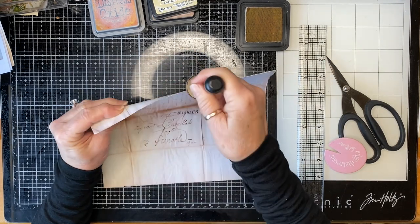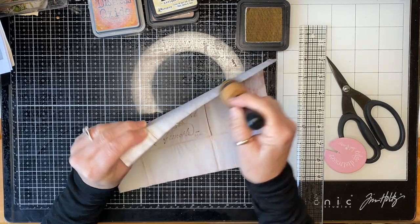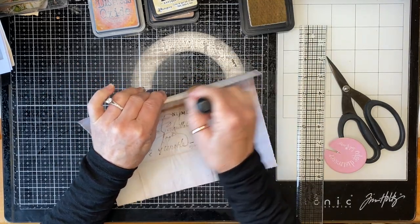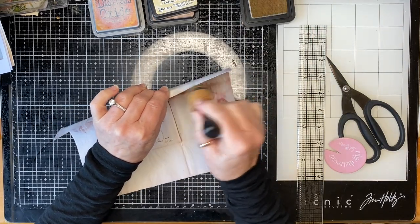Basically what I'm trying to do is get rid of all the white — the white furry bits which are going to give away that this is a photocopy, because you've got the white core of the paper showing.